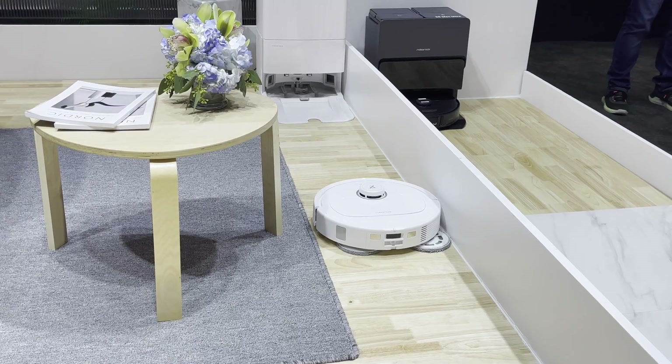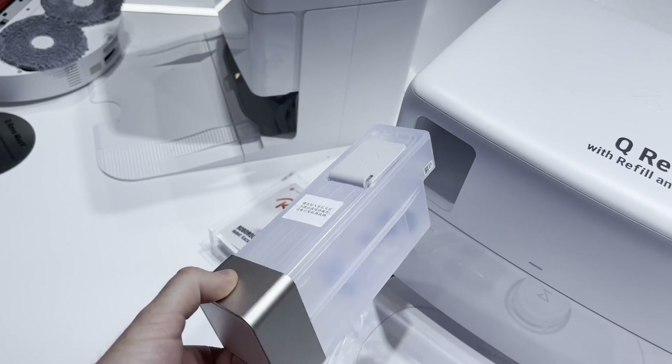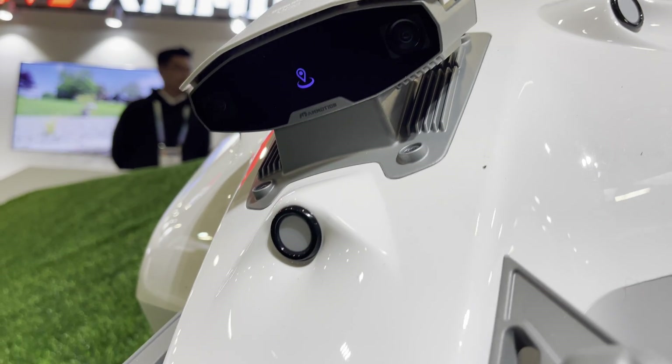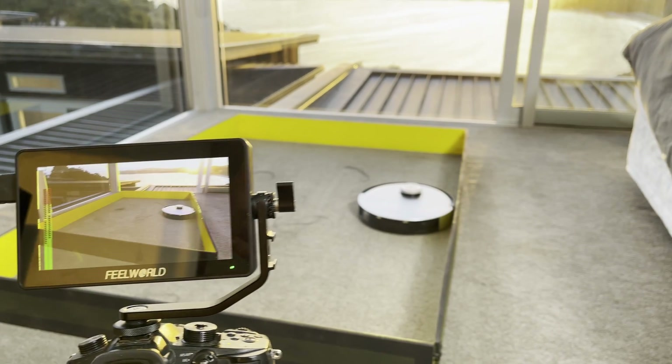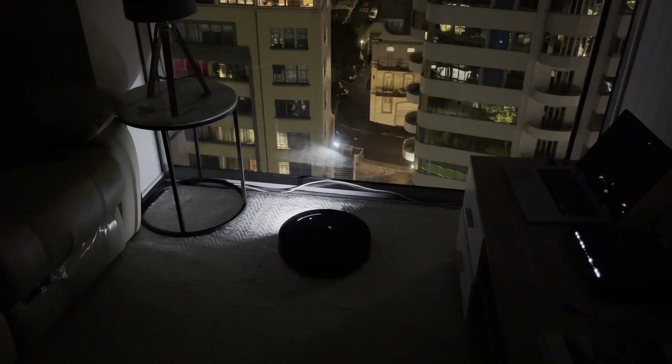The Q-Revo dock looks to be identical, however they're now also offering a plumbed version of that too. Make sure to subscribe for more CES announcement videos, and later on we'll do full-length reviews where we test those manufacturer's claims. Leave questions or comments below and I'll do my best to stop by Roborock again and get them answered for you. See you next week.